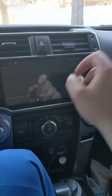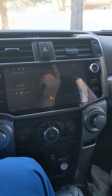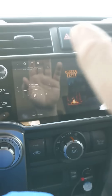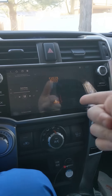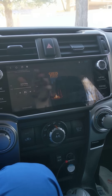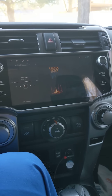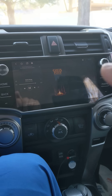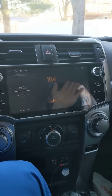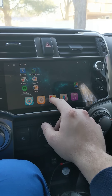It will also load all your pictures — anything the stock app can do, this head unit can do as well. You can put Ring, your garage door app, and similar apps on here. I downloaded my local gas station's app — with it you save 10 cents per gallon — so I pull up, hit the app, put the pump in, hit go, and start pumping with no debit card needed. Very convenient.